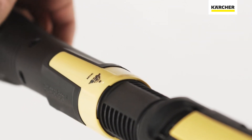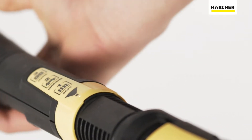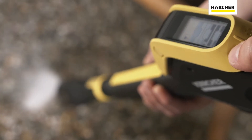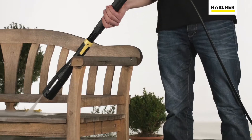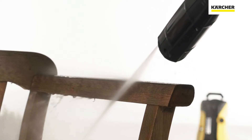With the 3-in-1 multi-jet spray lance, you have three different nozzles to choose from without having to change the spray lance. In the new full control range from Kärcher, everything revolves around the high-pressure gun — the most important connection between the operator and device. That is why Kärcher has united all of the important functions on the spray gun and spray lance.